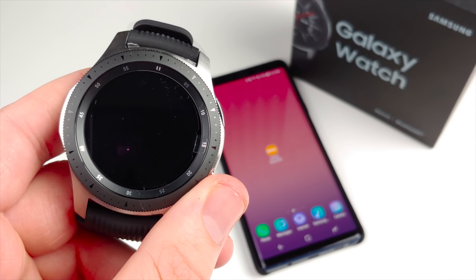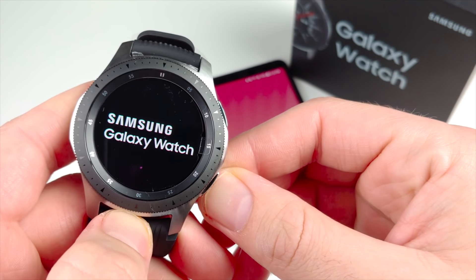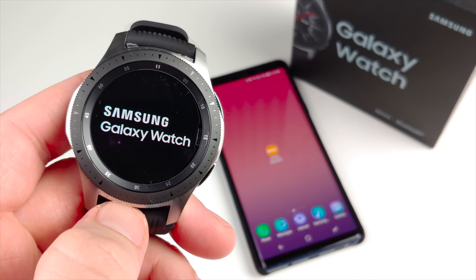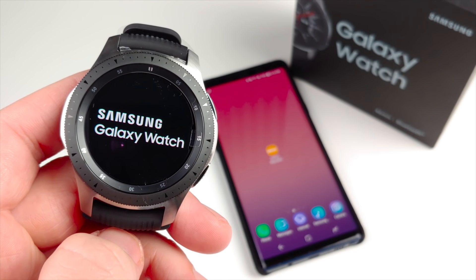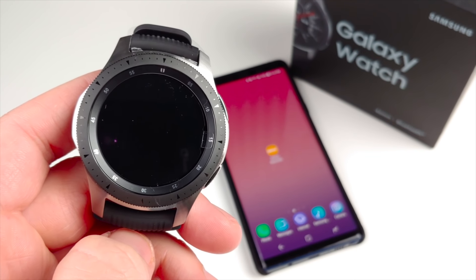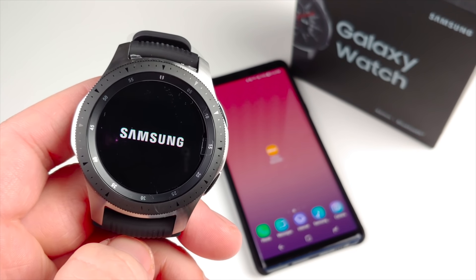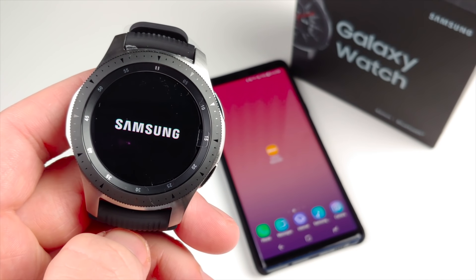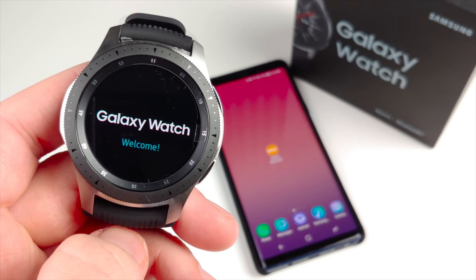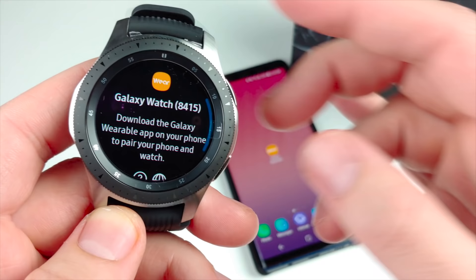Here we are with the Galaxy Watch. We're going to boot it up with the bottom button. It's 46 millimeter, so it's actually bigger than other Galaxy Watches and the Gear Sport. It has a super AMOLED display with 16 million colors across a 1.3-inch screen at 278 ppi — there might be slight pixelation, but it still looks great. You do have a rotating bezel to select through things.